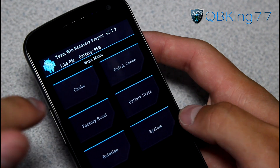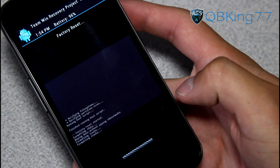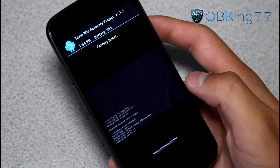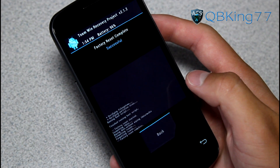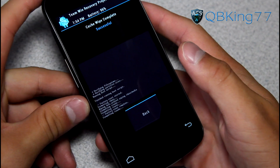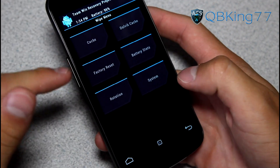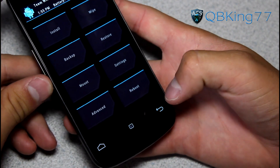First, you need to go to your wipe menu. Go ahead and do a factory reset — wipe data and swipe to wipe. It's going to completely wipe everything: all your apps, your contacts, your text messages, all that good stuff. So back everything up as needed. Once done, hit the back button. Then go ahead and press cache and wipe that as well. Hit back, then hit Dalvik cache and wipe that as well, and hit back. So factory reset, cache, Dalvik cache — wipe all of them. Once done, hit the back arrow.